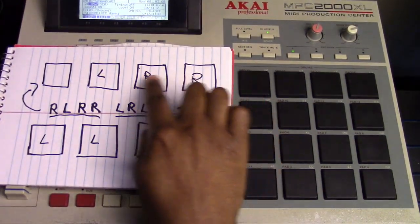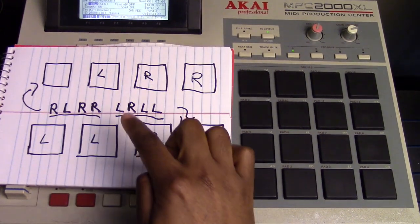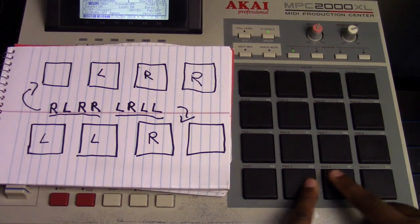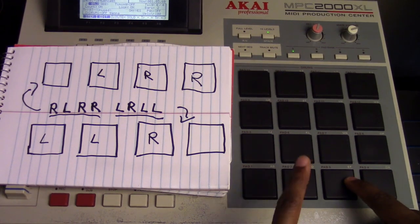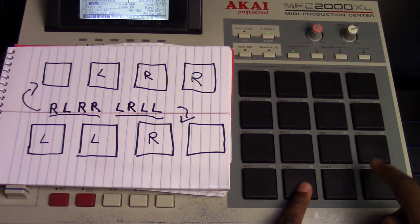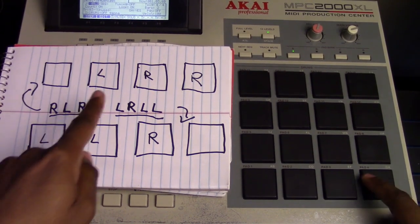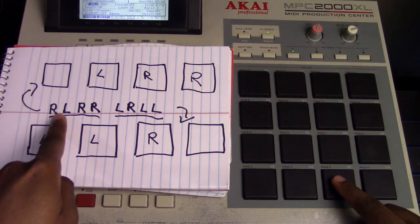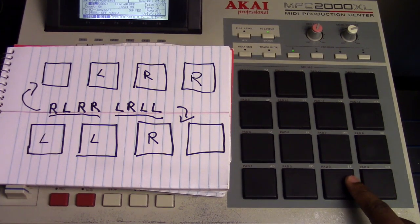I'm going to use this top section right here. Notice this first pad is blank, and then I have left, right, right — so I'm only going to use these three pads. So I'm going to do something like this: right, left, right, right, right, left, right, right. See that? Left, right, right, left, right, right. And I'm using this formula — right, left, right, right. That's how I'm doing that.